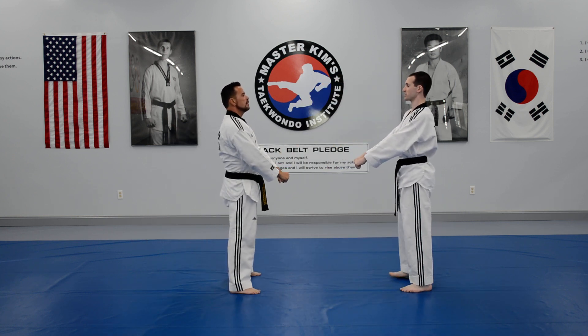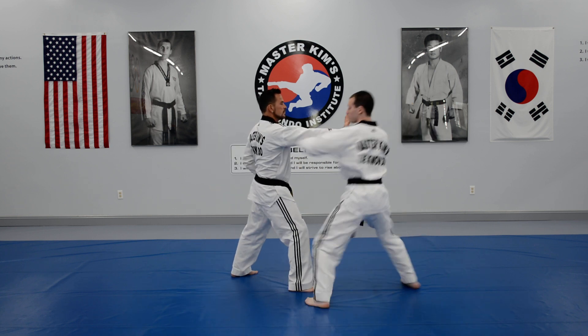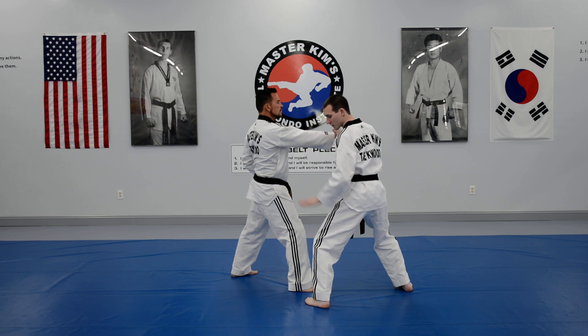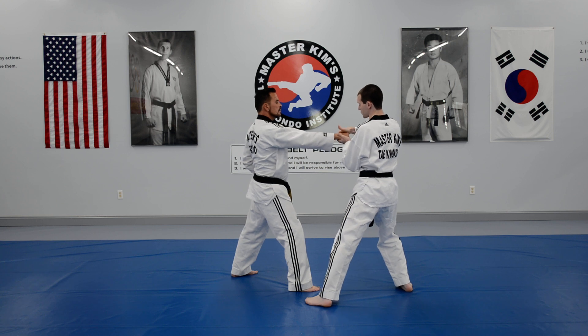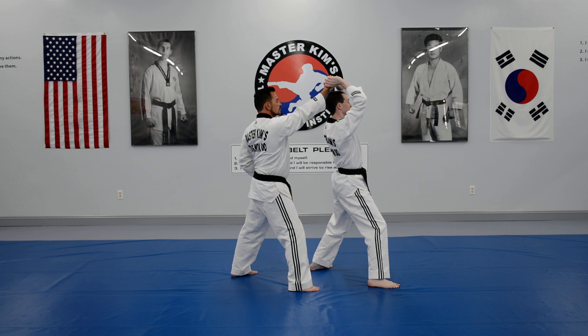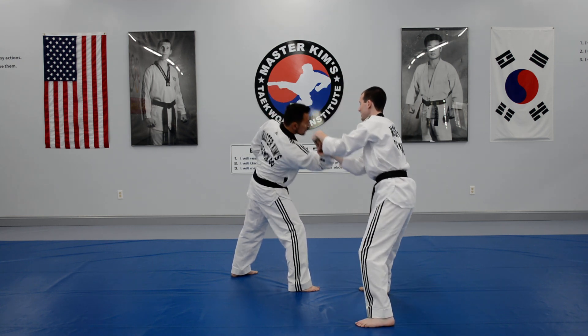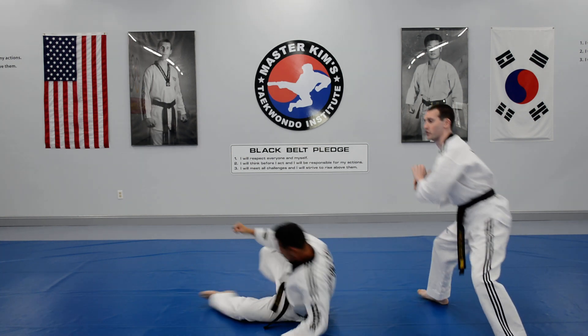Number eight is punch wrist break. I'm going to turn this way, block and punch — right hand blocks, left hand punches. From here the next steps are done with my left hip. I grab the hand with the fingers underneath, thumb on the back of the hand and wrist, step in with the left, back out. I'm just going to turn the wrist to apply pressure, keep stepping back and take my partner down. Finish with the wrist break, no punch.